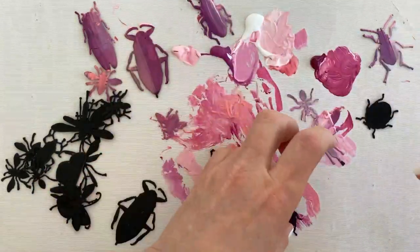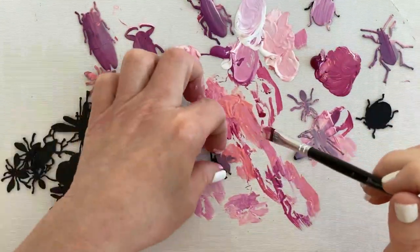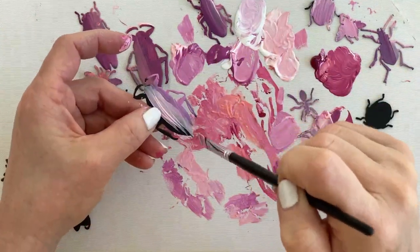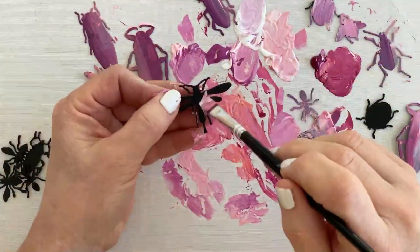I just had this loose idea of what I wanted the bugs to look like, and then when I started painting the paint started to sort of just all go together, which paint does when you mix it. I think that's because I wasn't really thinking too hard about what I was doing.